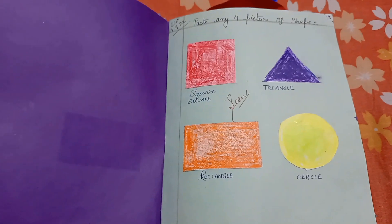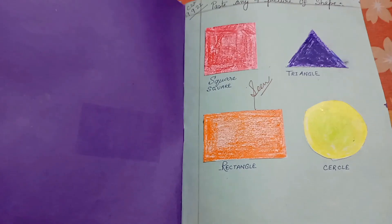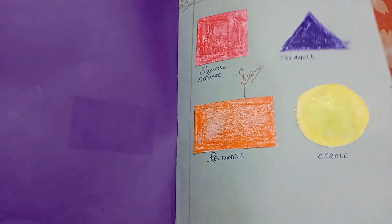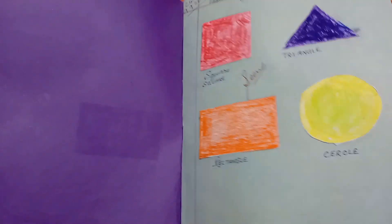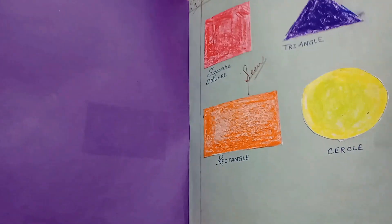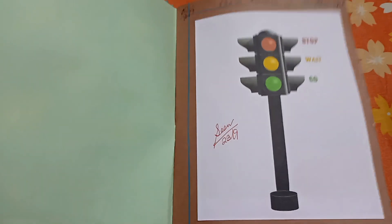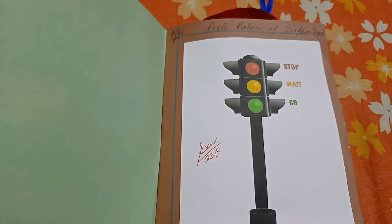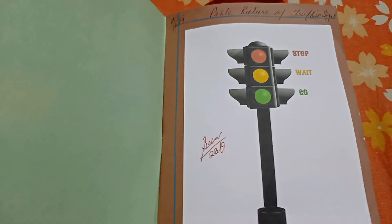This is the first shape — color and paste any form. Paper cutting shape, paper cutting, paste any form. Next, paste any form, picture, and paste any form.